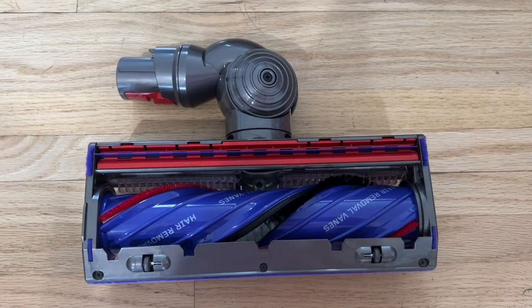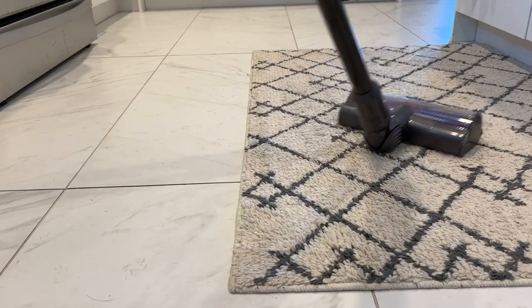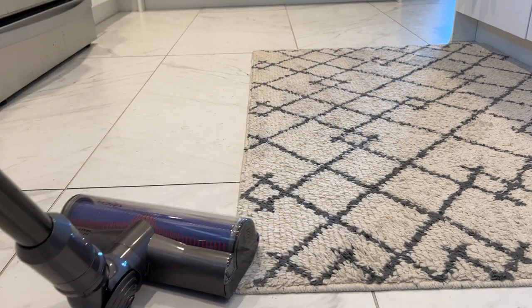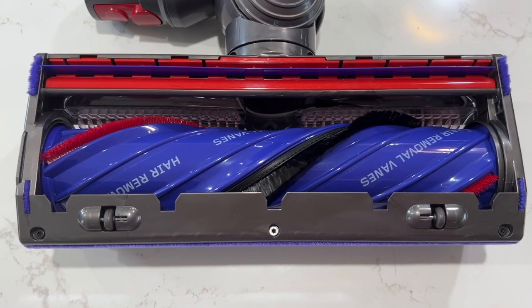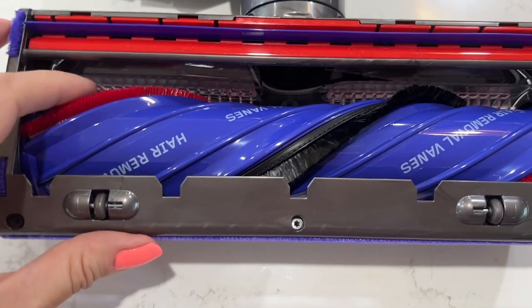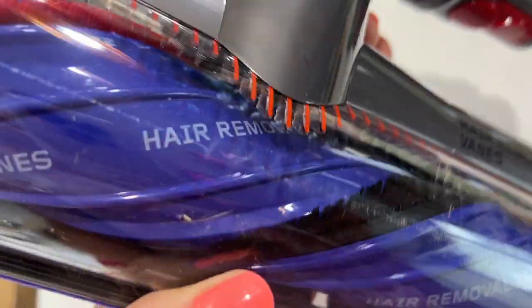First up is the detangling motor bar cleaning head. You could call this the main vacuum head, and while it's the same size and width as the other head, it is a bit bigger in diameter. It's able to automatically adjust power on different floor types, meaning you can deep clean between carpet and hard floors without needing to swap accessories. It also has special detangling properties — hair removal veins that seem to almost comb any hair out of the brushes.